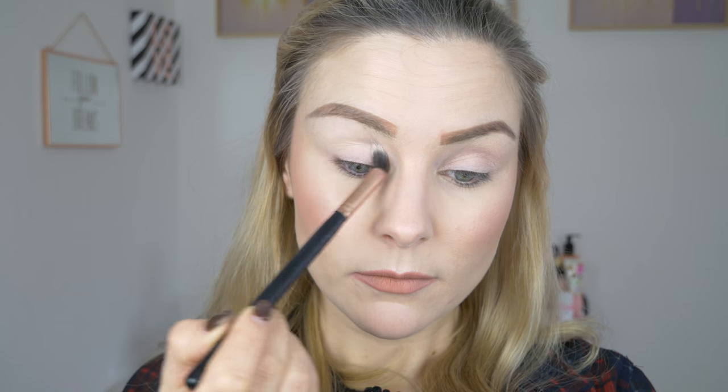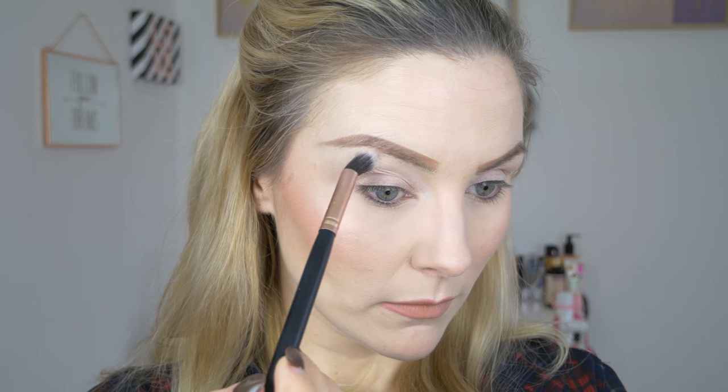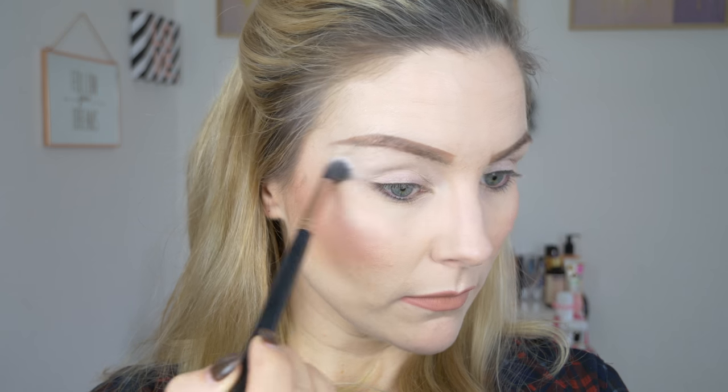Now I am going to apply these shadows to my eyes so you can all see how you can create a really simple eye makeup look using this palette. I have already prepped my eyelids with an eye base — I used this really inexpensive one by P2. I'm first going to pick up the lighter shade on a fluffy blending brush and dust that all over the lid, especially under my brow bone, just to set that eye base into place.